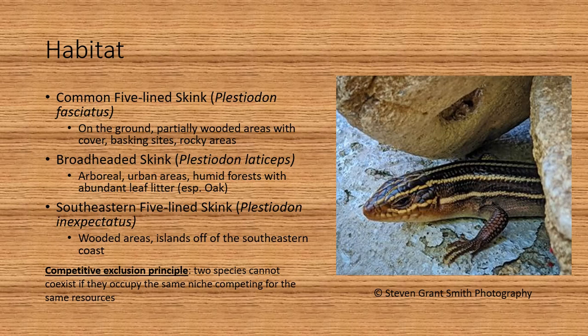This is a good time to talk about the competitive exclusion principle, which states that two species cannot coexist if they occupy the same niche competing for the same resources. So you can see that these different skinks exploit a slightly different habitat even though they might overlap in range.